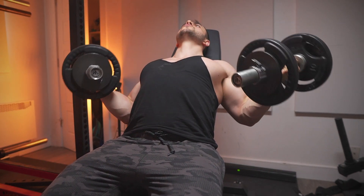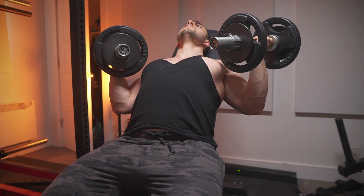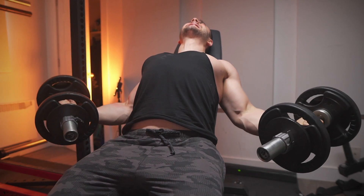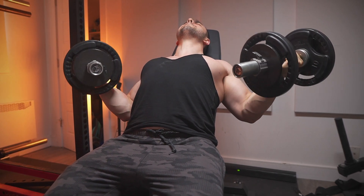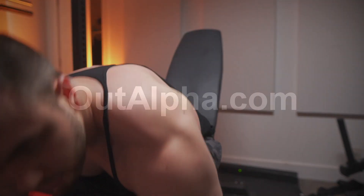I prefer the dumbbells because they fit my anthropometry better — as I've gotten bigger, barbell curl form looks weird, but with dumbbells it's cleaner. Obviously not perfect — the shoulders will raise a bit, but it is what it is. That's it — awesome workout, intense, to the point, very basic. I hope you give it a shot, and I'll see you all in the next one.